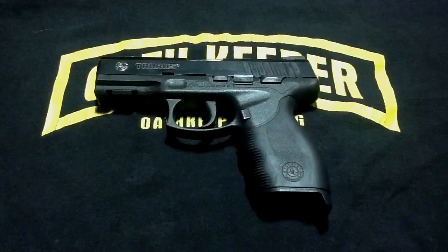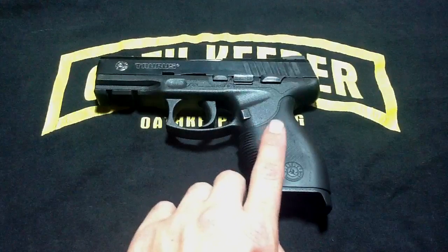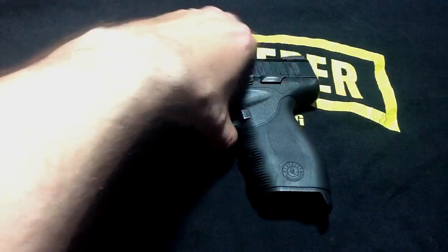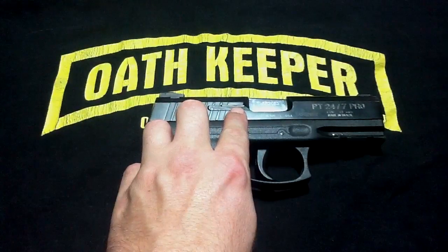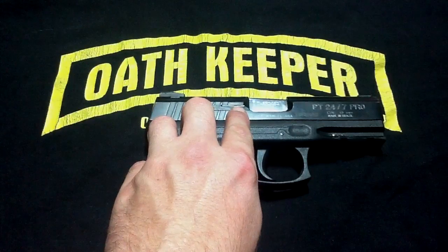The features on this weapon are a forward rail, rubberized grip, and non-ambidextrous safety. It also has a loaded chamber indicator.